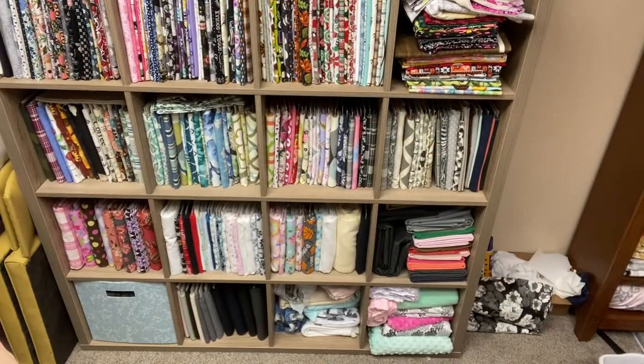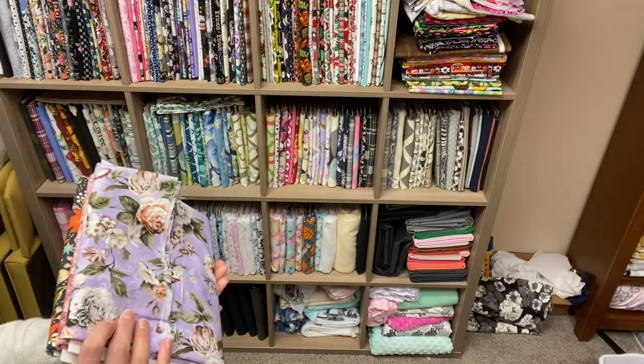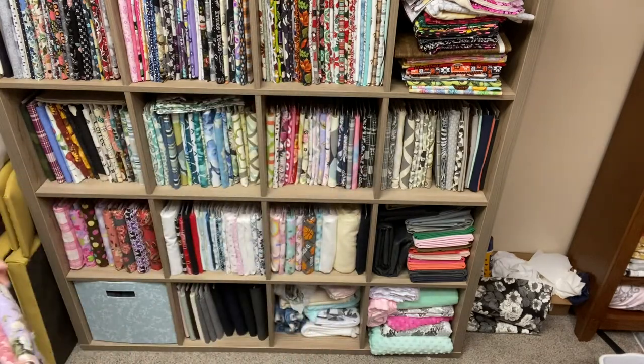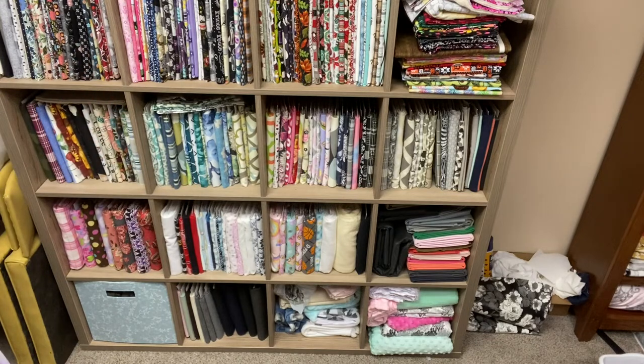So this is the bookshelf that I use. It's the Kallax from IKEA — I'm lucky to have an IKEA nearby so I was able to go grab it. This is what I use for storing the bulk of my fabric, and the comic book boards fit very nicely inside. It gives me nice organization and I can very clearly see everything that I have.